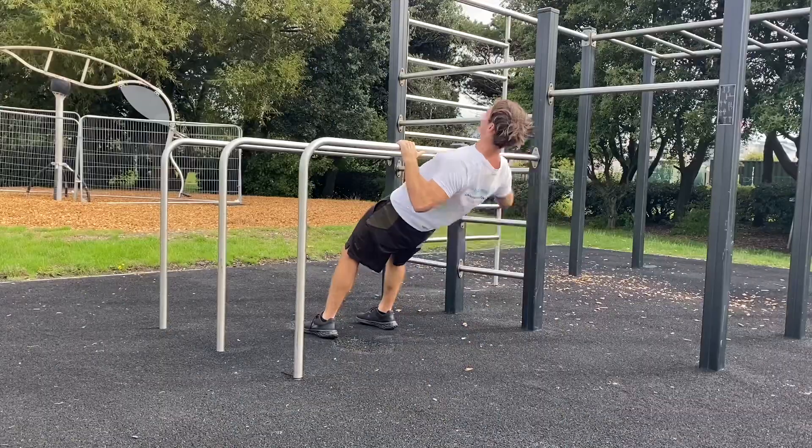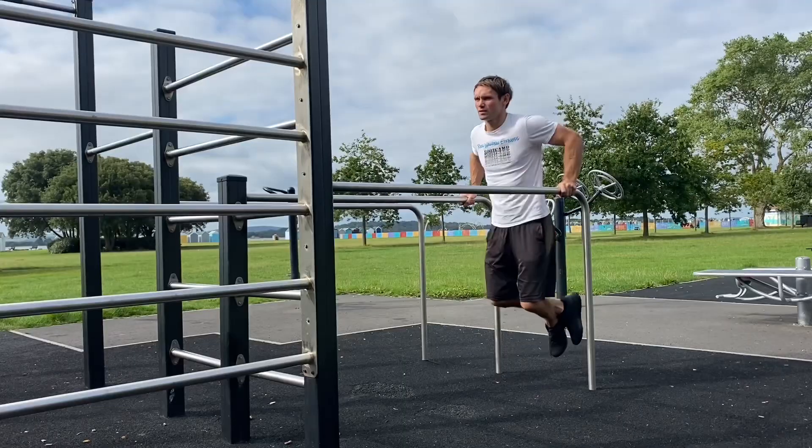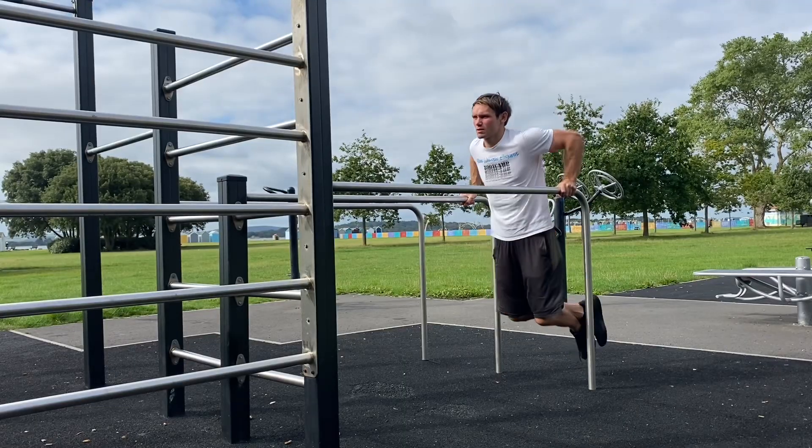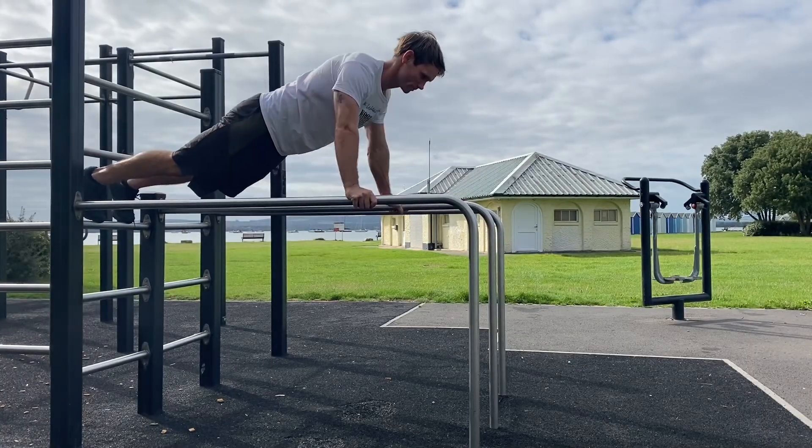You'd be wise to take advantage of the benefits you get from the rings and the bars by performing fundamental bodyweight exercises using them. The bodyweight exercises are challenging and they're good general conditioning for the upper body and core. But if you're here for monkey bars and obstacle training, have a go at these next ones.